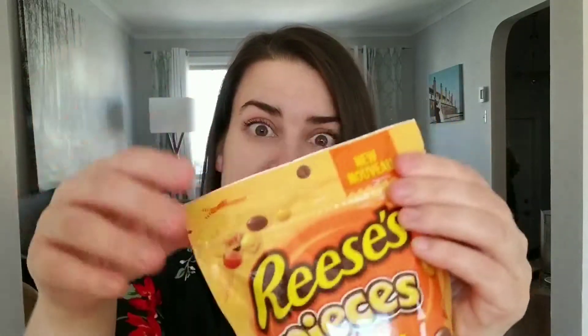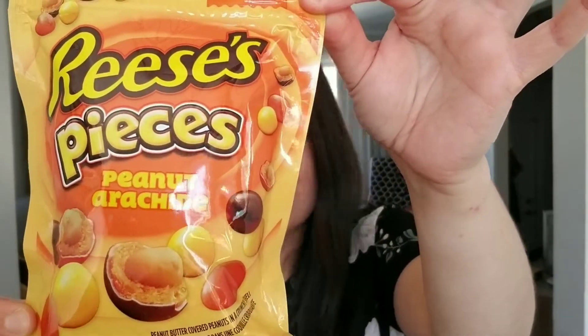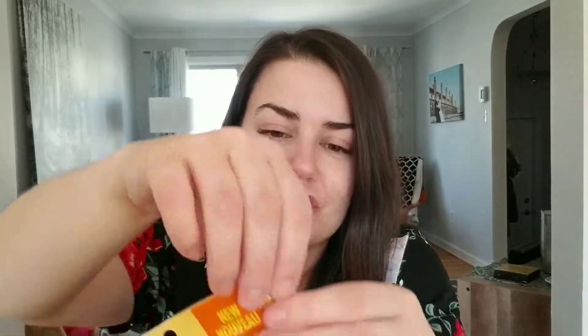But this does have a resealable package, which is nice because at 200 calories for every 13 pieces, and 18 grams of sugar, if you're minding your waistline or just want to eat in moderation, it's nice to have the resealable package.